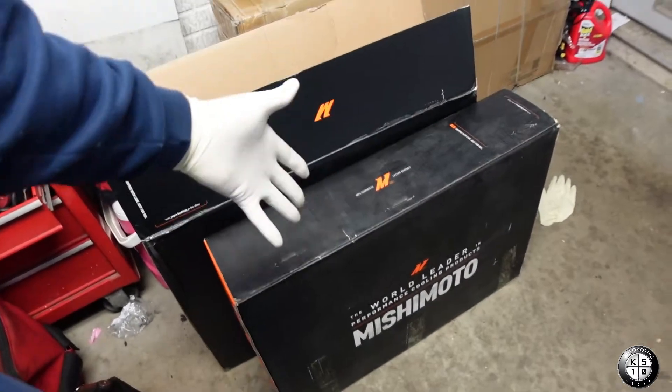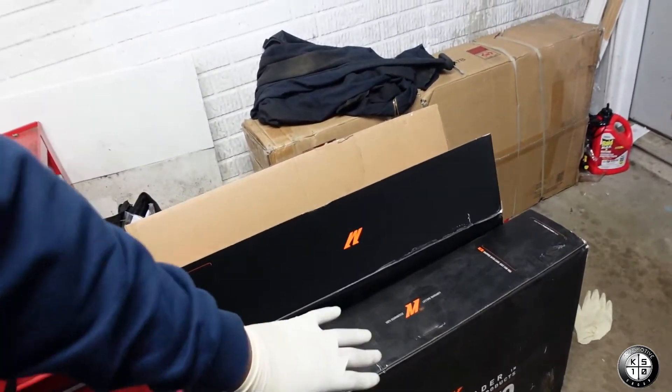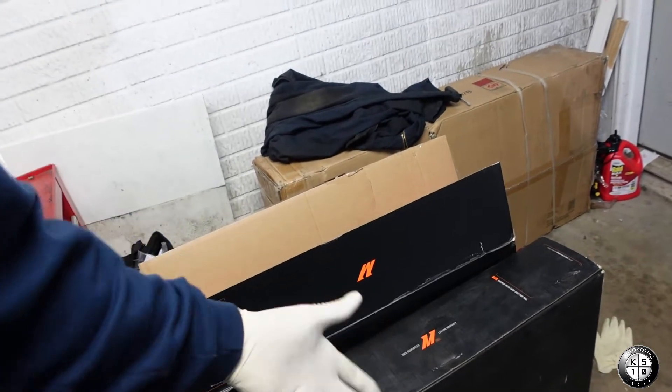This new radiator comes with a mounting bracket for the trans cooler so it can bolt right up to the radiator properly. For what I'm trying to do, this is plug and play — no modifications, no figuring out, just bolt it up and install it. I understand it's not cheap — these are performance parts, so you get performance quality. Not everybody wants to spend that money, and you could probably run an E46 electric fan and find a way to mount it, but this car is going to be prepped for drifting.